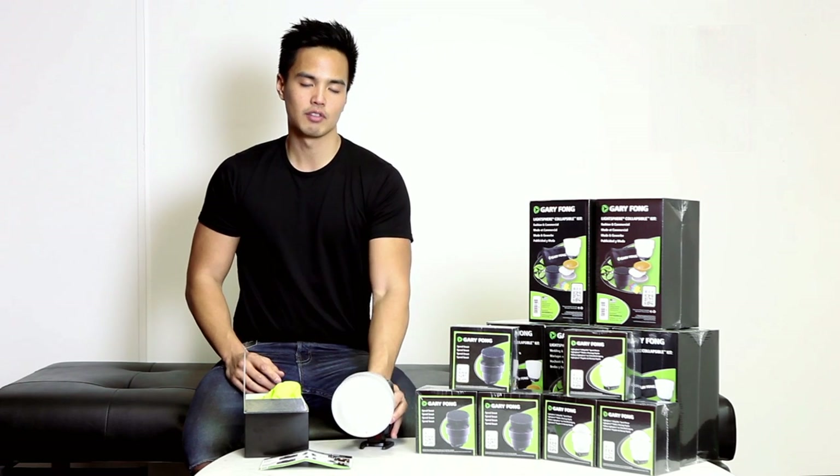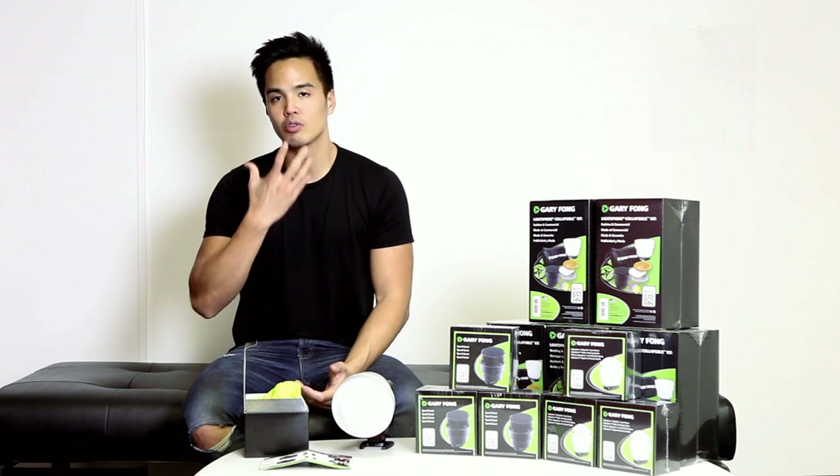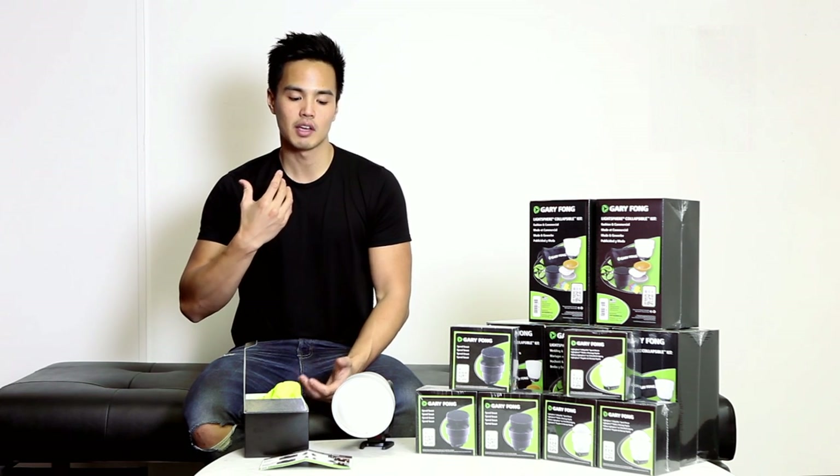The whole purpose of the Light Sphere is to diffuse your light. If you've shot with flash before, you know the flash is quite harsh on the subject — you'll get a lot of shadows and the light itself is just too harsh. With this Light Sphere it does soften the light and produces professional quality photos.